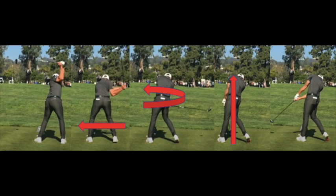Linear force results in what we refer to as weight shift, which takes place before rotation, and rotation is followed by the vertical lift of the lead shoulder and torso, which happens just before impact.